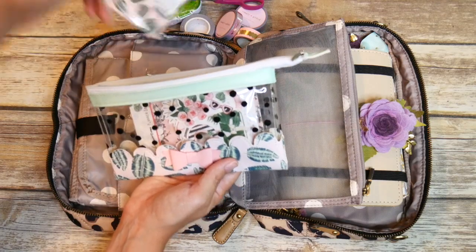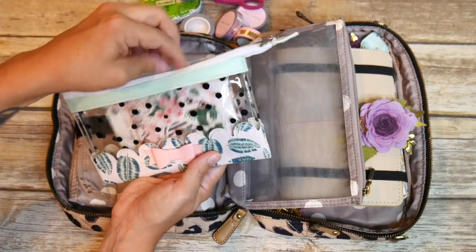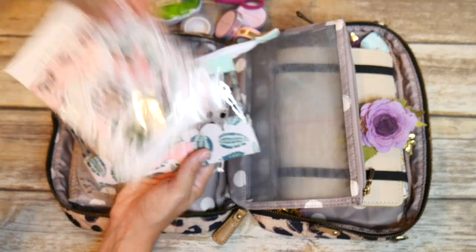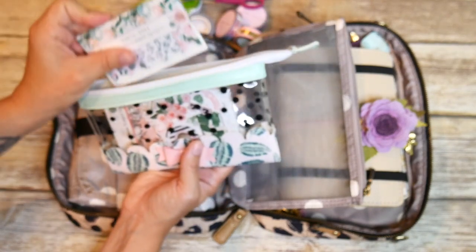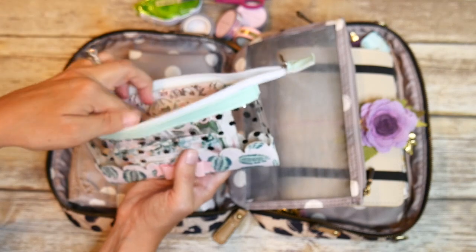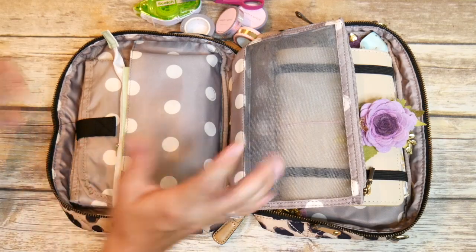I have some little page flags, header inserts for the top of my pages, and die cuts that came with my kit. These are all still packaged since I haven't done this month's setup yet, but when I'm ready to go out somewhere and work on my planner, I can just grab this clutch and have everything I need.